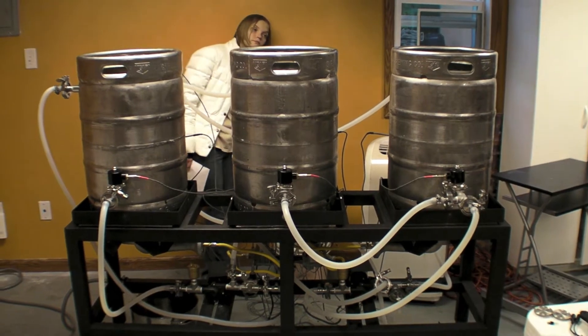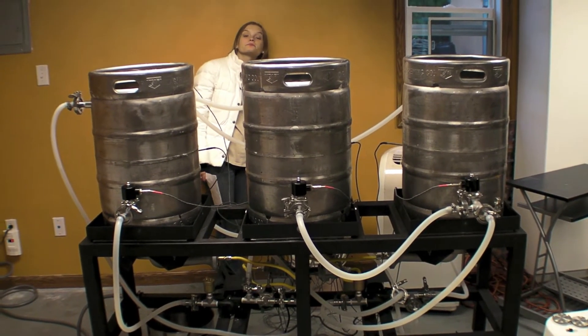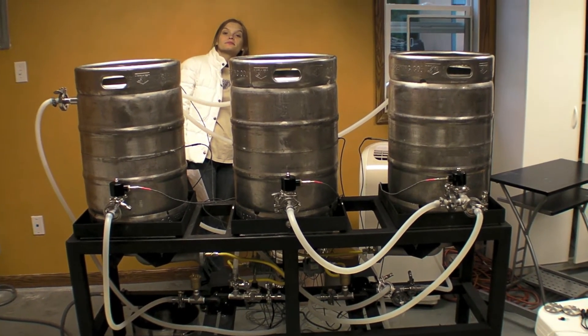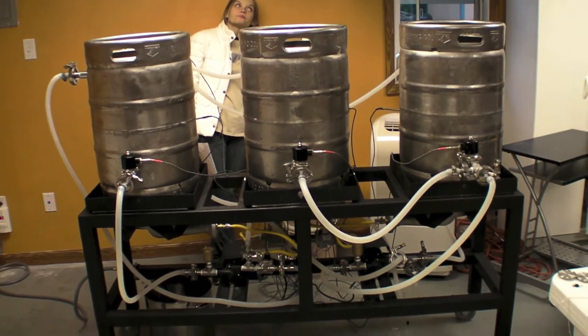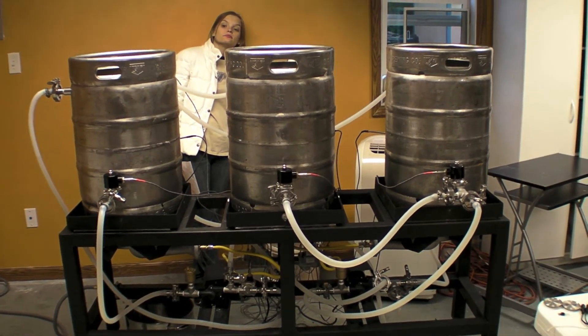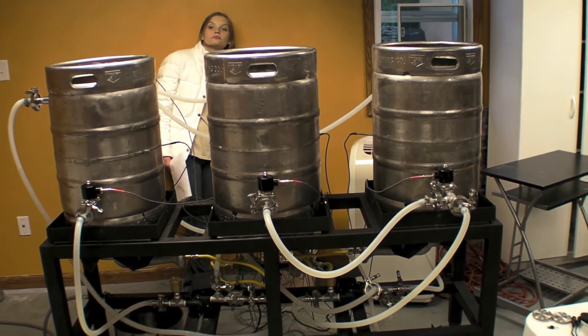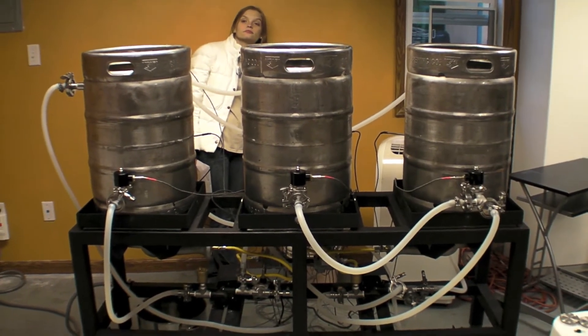At this point we would boil in the rightmost container, the kettle, and we would add our hops and brew like normal. And when we're done boiling, we want to chill, but we don't have external chilling. We're going to reuse the coil that's in the HLT to cool down. So at this point we would add cold water to the leftmost container, the HLT, and recirculate.